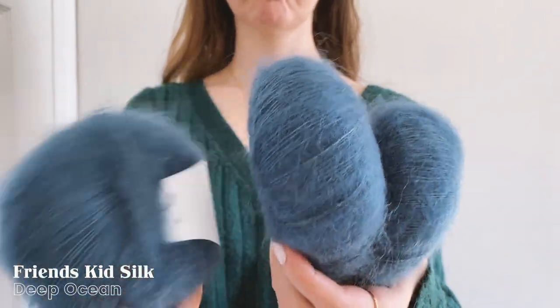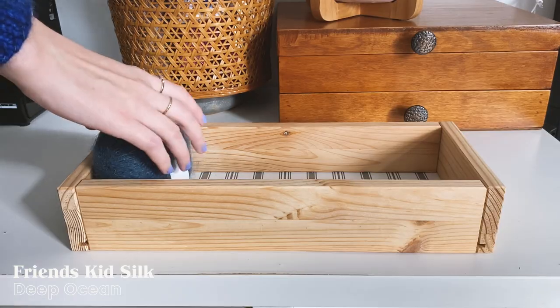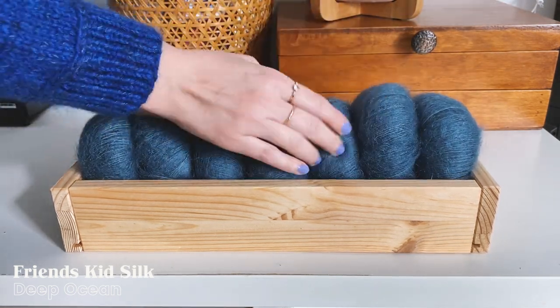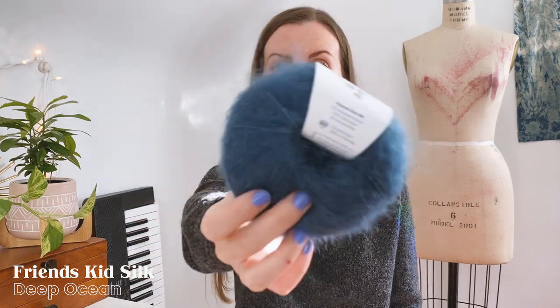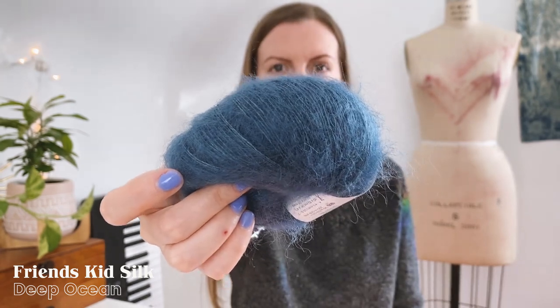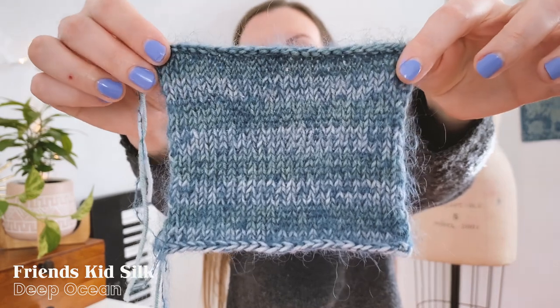Friends Kids Silk is a pretty typical lace weight mohair yarn except that it does have a very small percentage of wool. It is 72% mohair, 25% silk, and 3% wool. It comes in 25-gram balls that are 200 meters or 218 yards each, in 30 different colors. I chose Deep Ocean — it's a really gorgeous blue shade, but based on the website I was expecting it to be just a little bit more saturated. I did knit up a second swatch so you can see how the Dolce Cashmere and the Friends Kids Silk work up together.